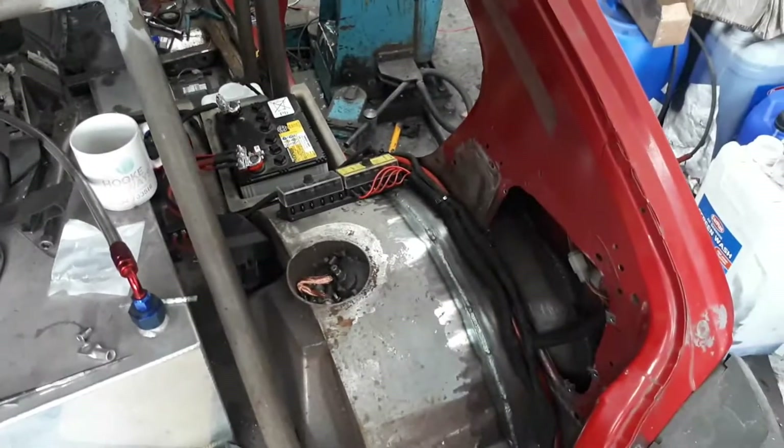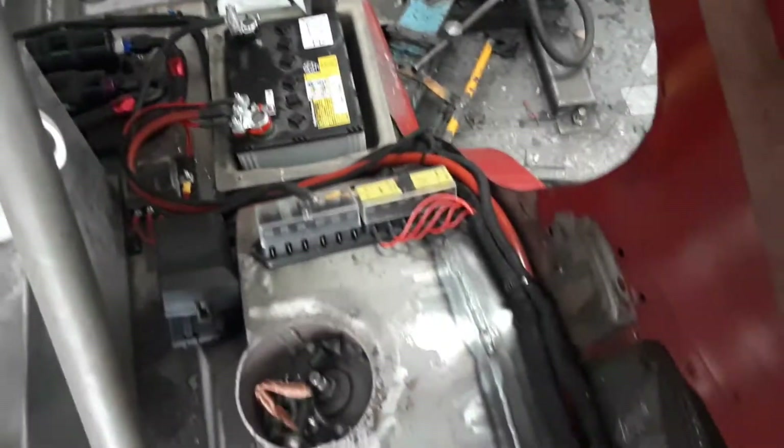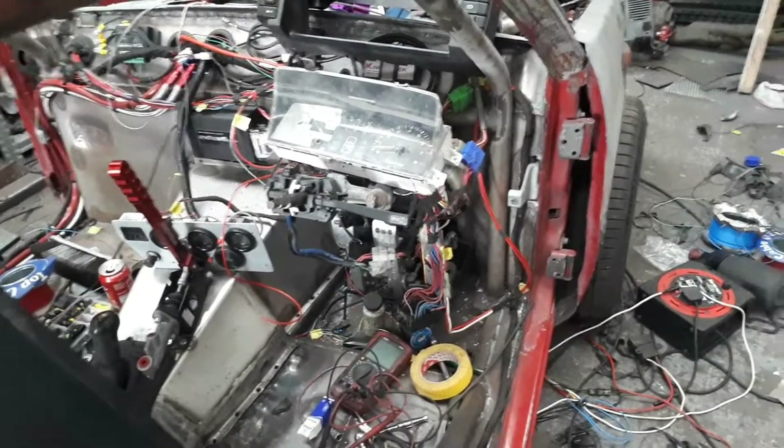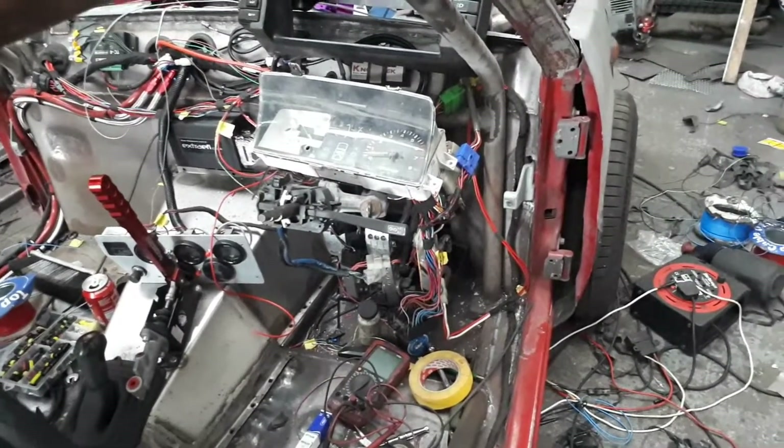We've got almost all the looming done now, quite a lot has changed. I've done all the back in there, it's all tidied up. The loom's going all the way there, the lighting loom comes all the way down as well and comes up here. The wiring looks a bit rough at the moment but trust me it works - it just needs tidying up. I've done the front loom as well and took one of the turbos out so I can get the loom down there.